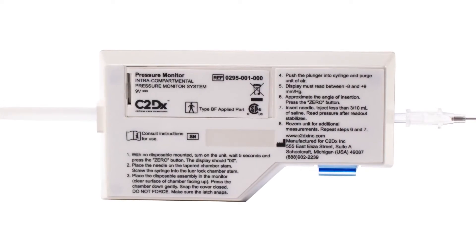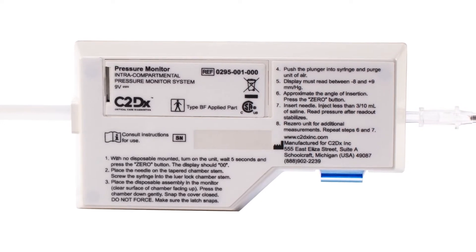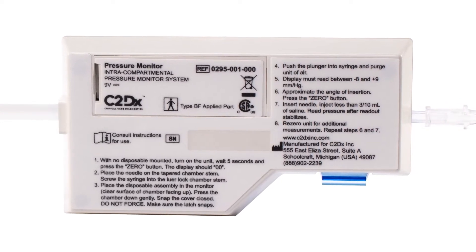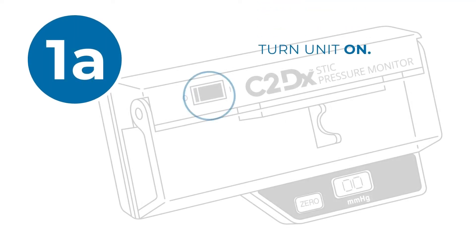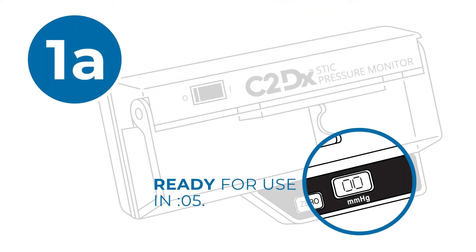Prepare the Quick Stick and Pressure Monitor set according to the instructions for use or the steps listed on the back of the device. Turn the unit on. The Stick is ready for use in 5 seconds.